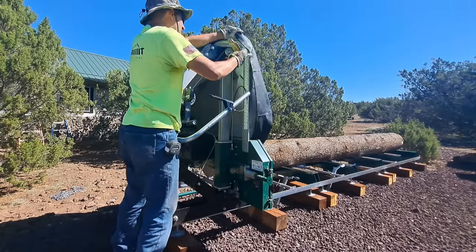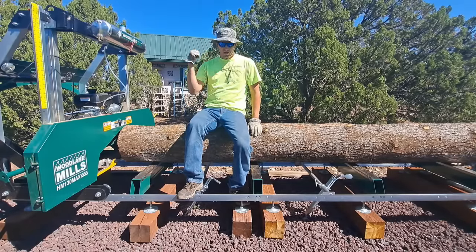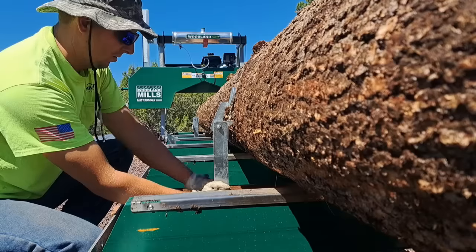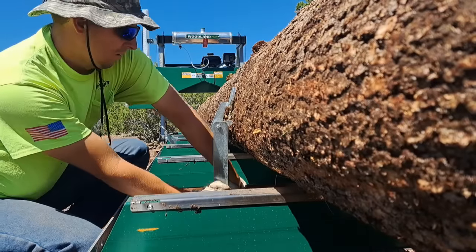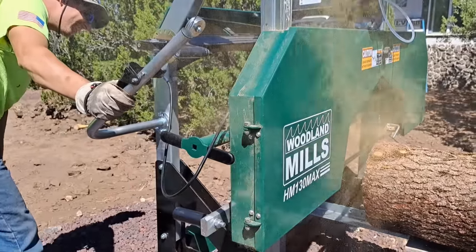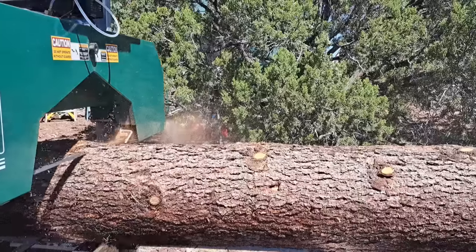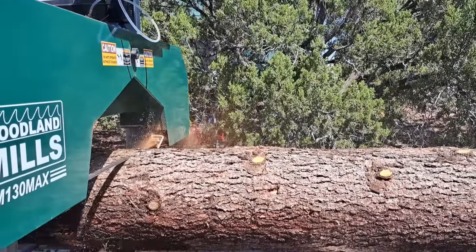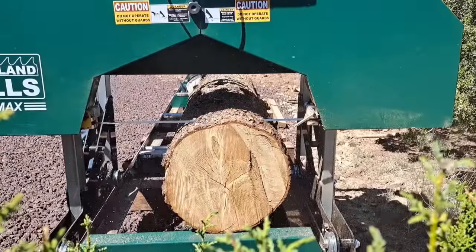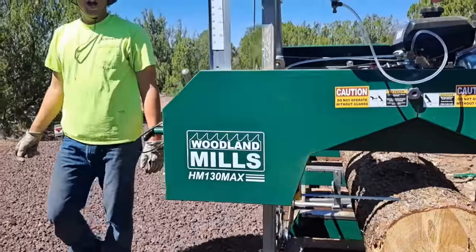It's time to cut our first log and start making some siding for that shed. Alright, let's go.